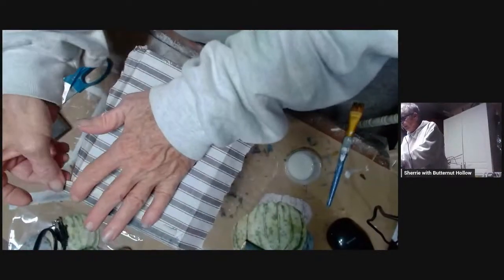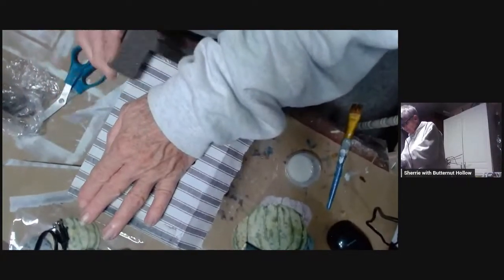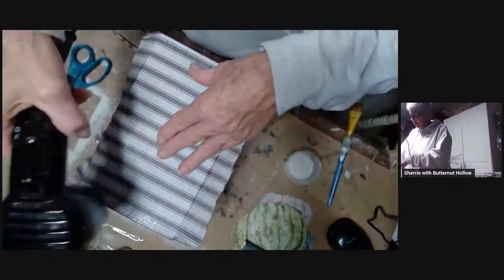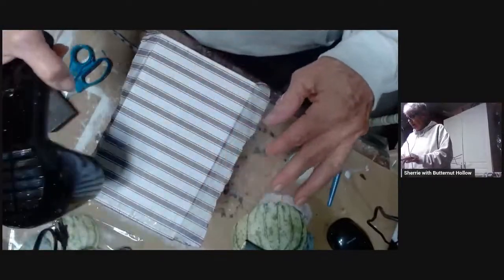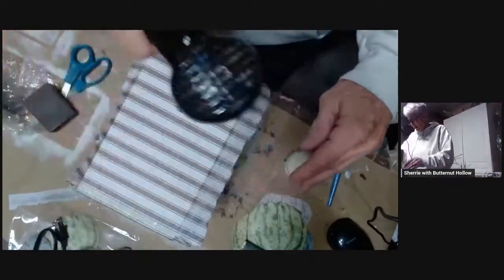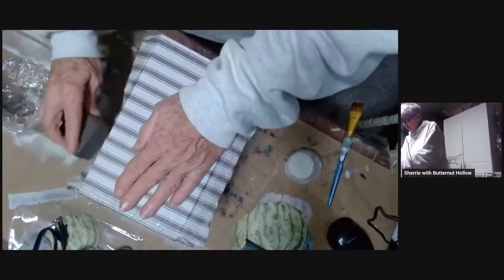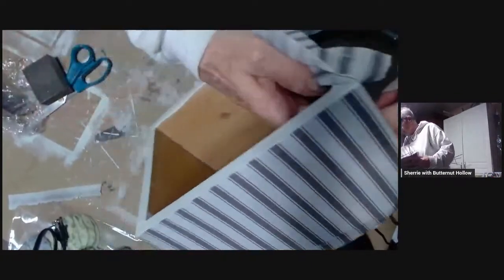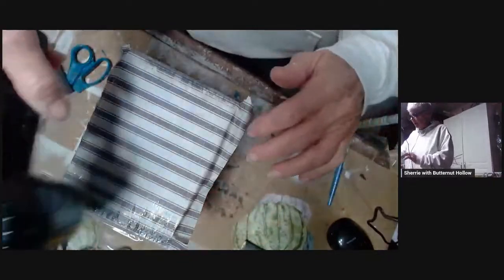We're just going to flip it around this way and dry this a little more. You can see as this dries, the wrinkles are almost none because they dry out — the little bitty ones. I love the ticking stripe too, even the red, but since this is fall that's why I went with the gray. I'm going to decoupage more paper on top of this so I kind of wanted a more neutral base. But I love the ticking paper — it just reminds me of those old ticking mattresses. I just think it's cool.